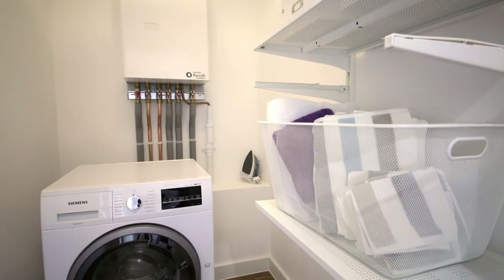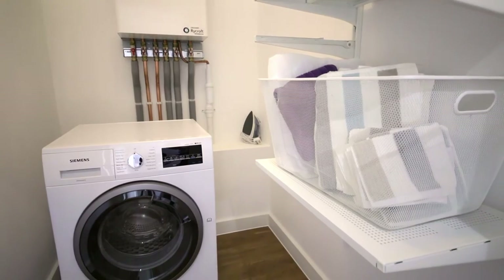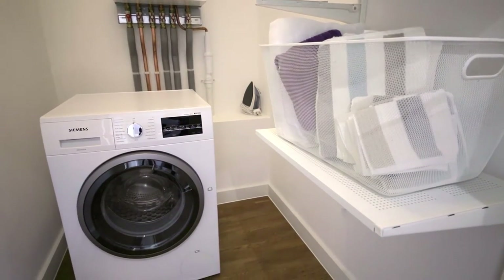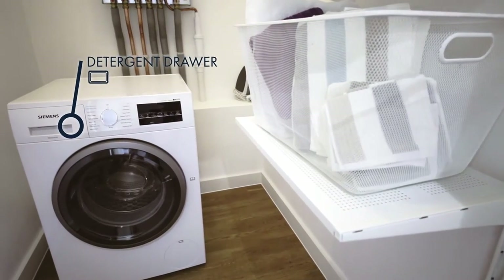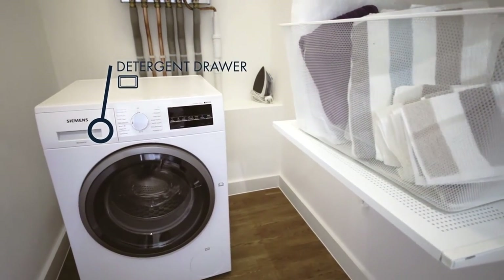This short video will explain the main controls for your Siemens washer dryer, focusing on the display panel and program selector. The detergent drawer is located to the top left of your appliance and has four dispensers for detergents and care products.